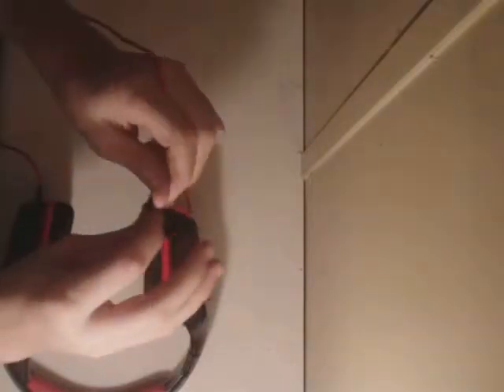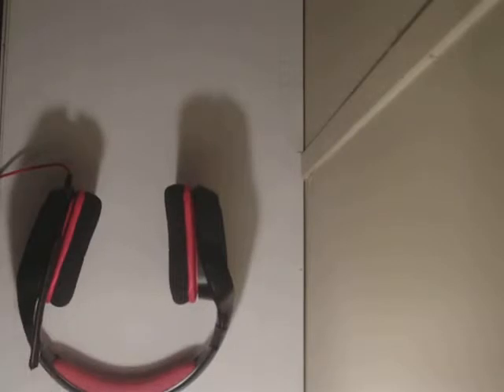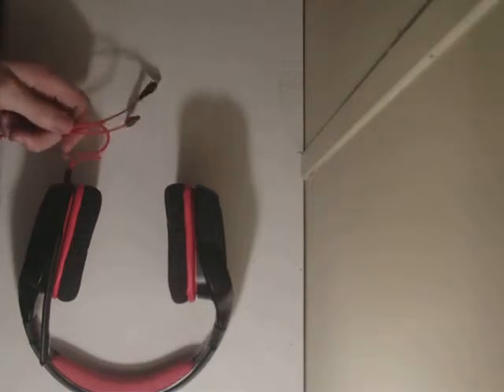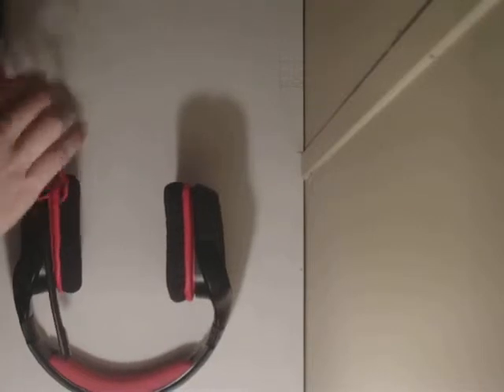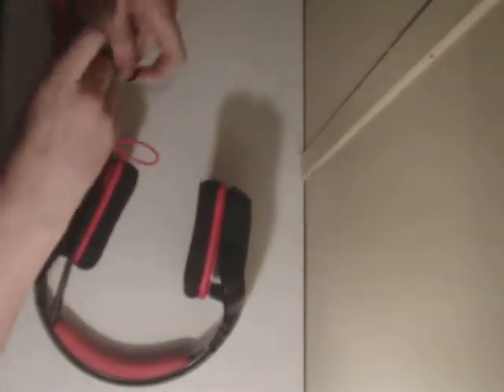It comes with a little Velcro piece to tidy up your cables when you're moving your headset or putting it away for storage, or taking it somewhere. So if you're a pro gamer and you travel to gaming events, you can tidy up your cables by folding them up however you like and Velcroing them. It's honestly pretty easy to do. Normally I just bunch the cable up and wrap the Velcro around it.